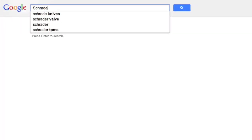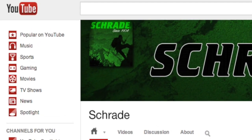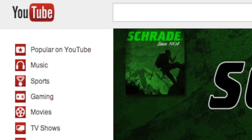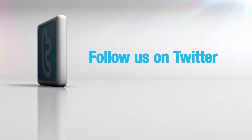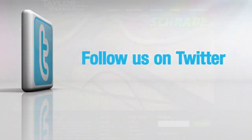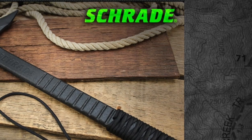Find the SC-AX-5 online or at your favorite local retailer. Don't forget to subscribe to this channel on YouTube, like us on Facebook, and follow us on Twitter for news, tips, and new product releases. To learn more about our great knives and gear, visit schrade.com.